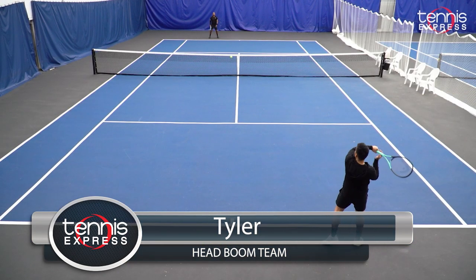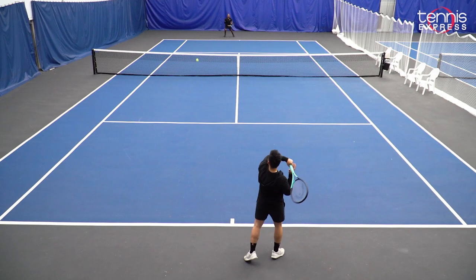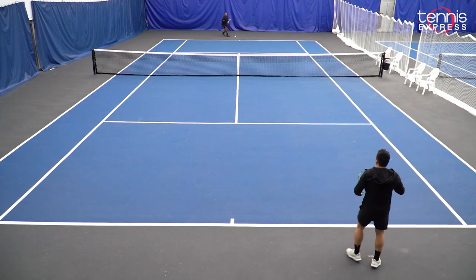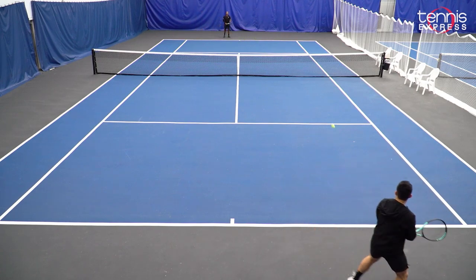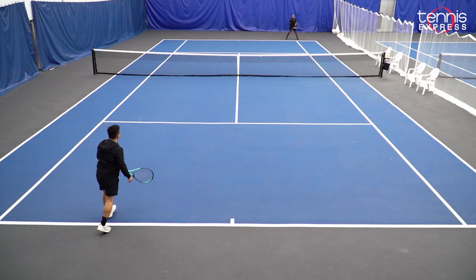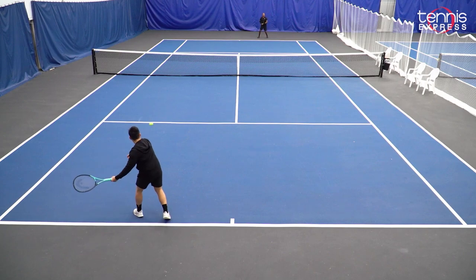On the forehand I was able to hit deep down the line. I was able to push back my opponent in defensive mode. In terms of the backhand, I had to tone down a little bit just to keep the ball into play. However, I really enjoyed especially volleying with the bigger sweet spot. I was able to find my shots really well.